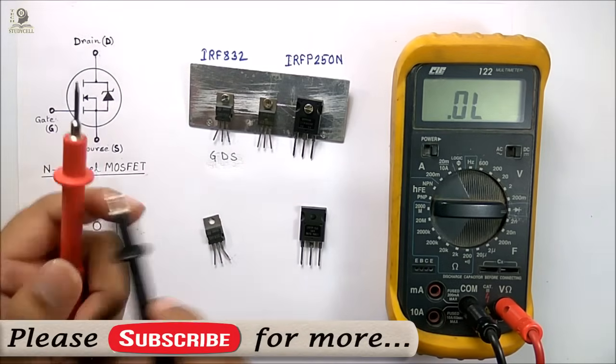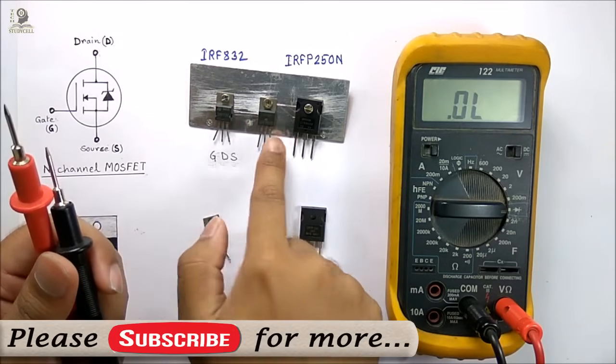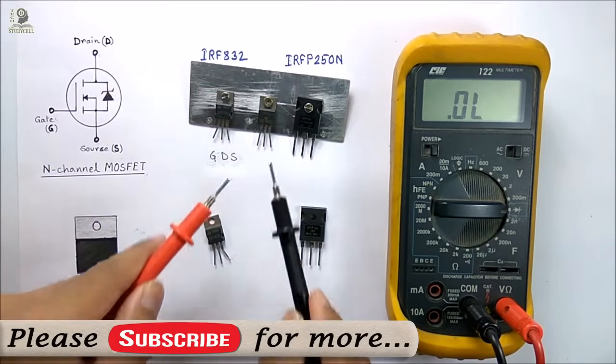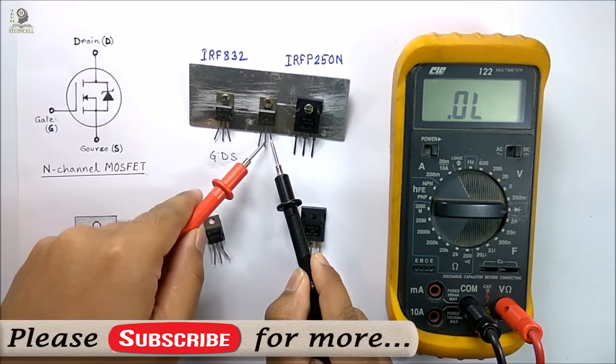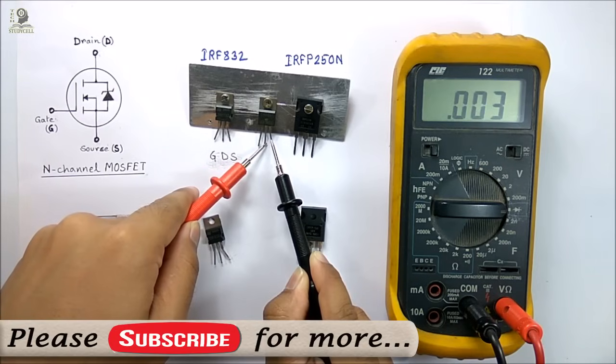If there is any problem with the MOSFET, how to check it? First, you have to connect the three terminals with your finger. Then follow the same procedure: connect the source with the black lead and the drain terminal with the red lead. You should not get any continuity for a good MOSFET. But as you can see, I am getting continuity between these two terminals. So there is a problem in this MOSFET.